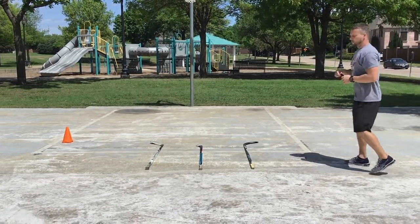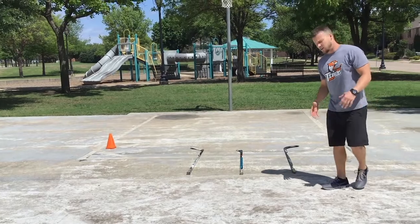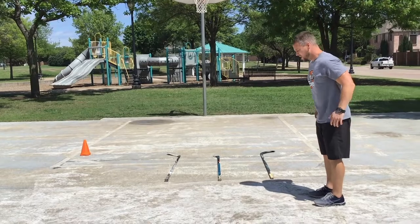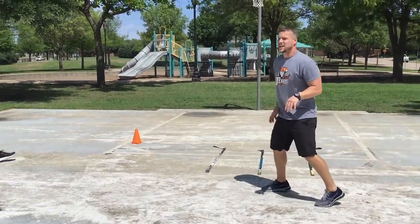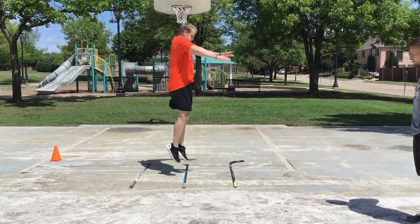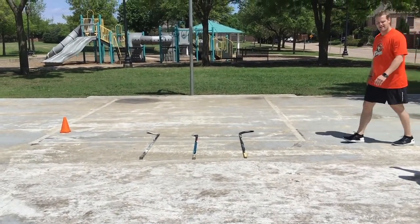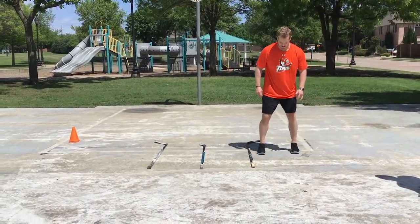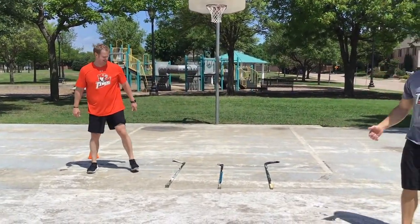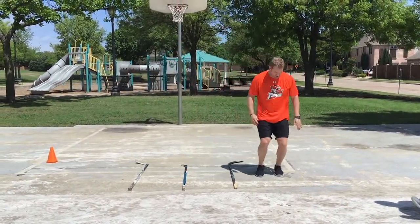Now he's going to do pogo jumps through the sticks. He'll use his hands and hips to promote speed up off the ground — push, push, push, getting height on each jump. He's going through with power, training with a purpose. Now we go facing laterally — he pushes with power each time.